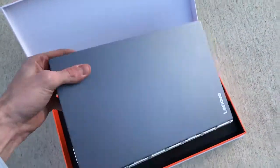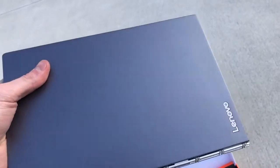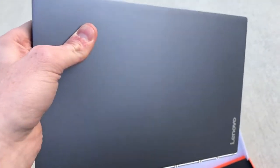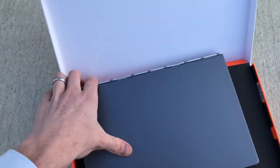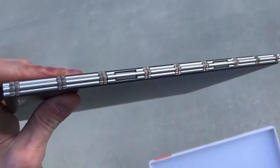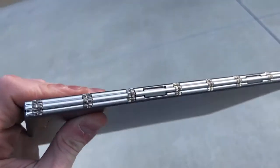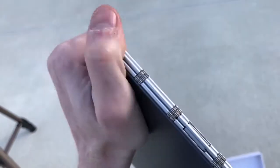And over here, this is the Yoga Book. Now usually you would have it wrapped in plastic, but since I already used it to give a more accurate opinion about the product. So over here we have the watch band hinge. As you can see it's beautiful. It's a much improved version of the traditional hinge — more reliable also. The design is just better.